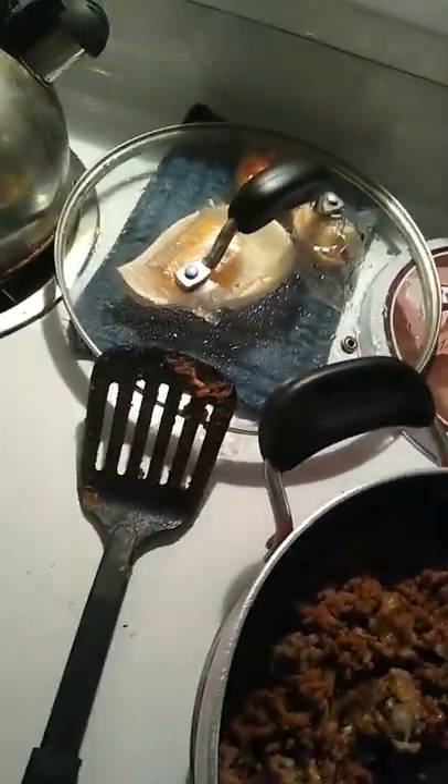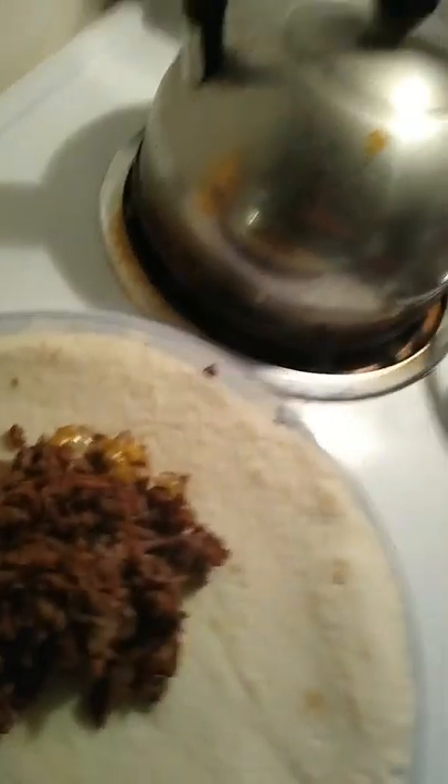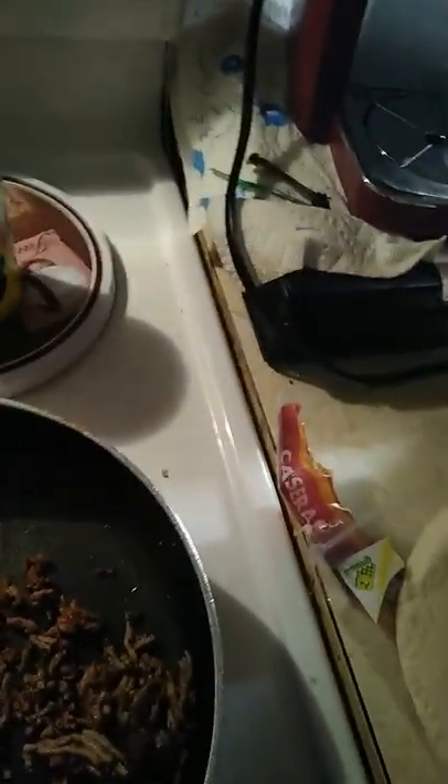I totally forgot the refried beans, which sucks, but that's okay. So there we go — maybe I'll throw a little bit of pork sauce in there too. Zip it up — yeah, why not, right?